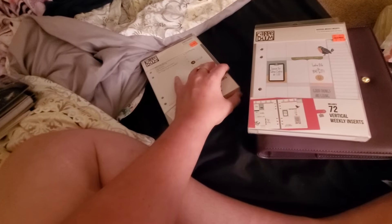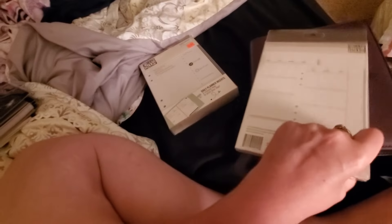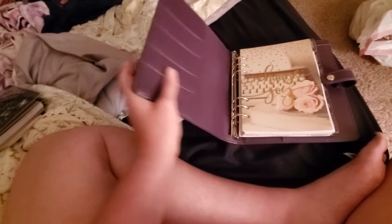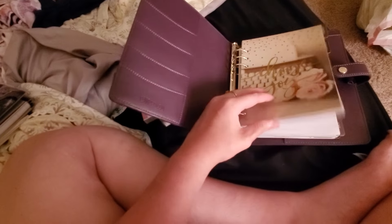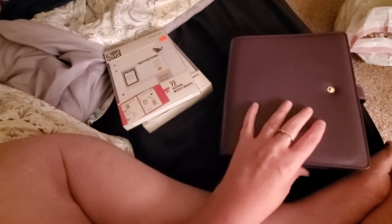I don't like the fact that there's already a rip in it. I decided to film this real quick for you guys. I'm probably going to switch out some of the weeks between horizontal and vertical and see how I like it, or do a whole year of vertical planning or horizontal planning. I've tried horizontal before a few years ago and I did not care for it.